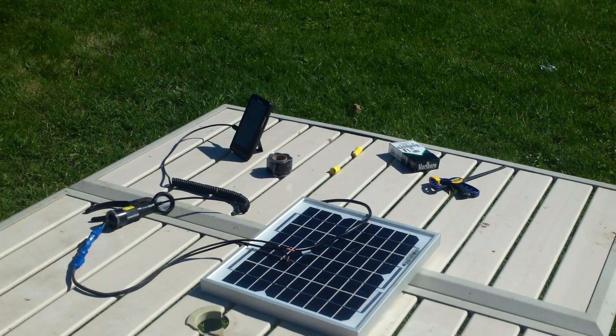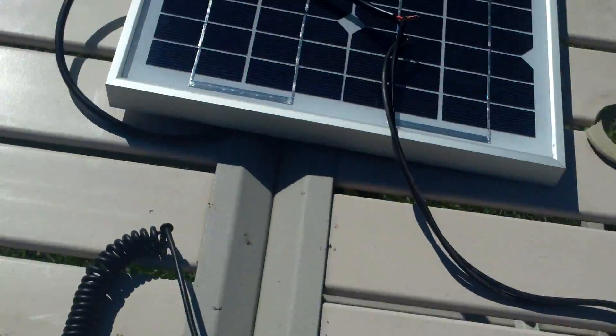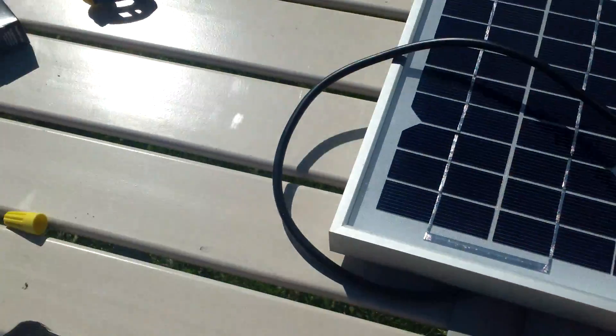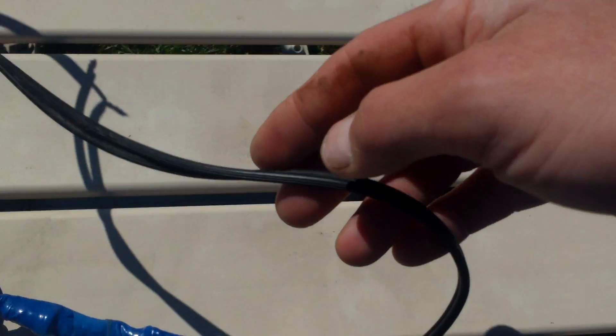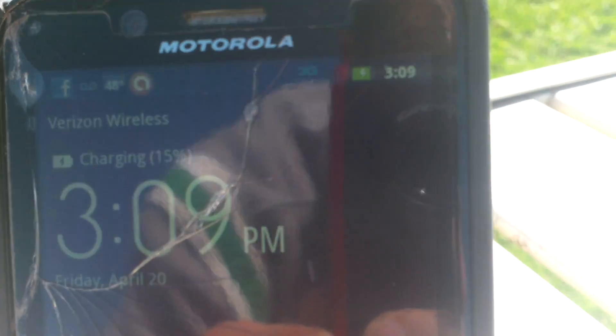Right now it's charging the phone. You can see there's no other wires, just the wire coming off the solar panel right here, going into this adapter I made — got it from Goodwill for $2.99 — a Motorola car charger into the phone. The phone screen went off, but it is charging via the solar panel.